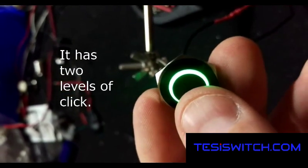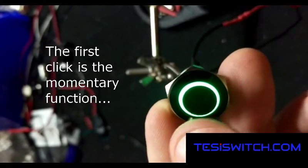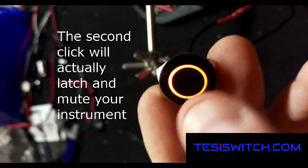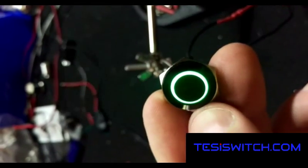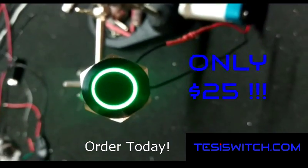It has two levels of click. The first click is the momentary function and the second click will actually latch it and mute your instrument. It has a super good feel to it and they're $25, so order one today.